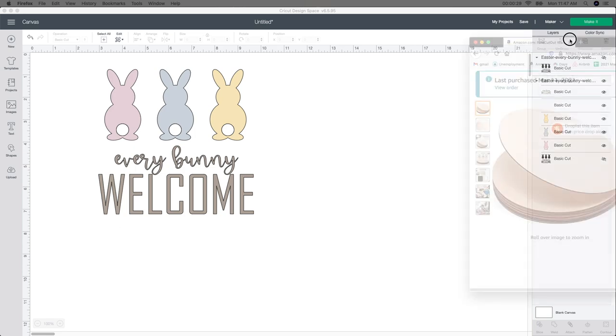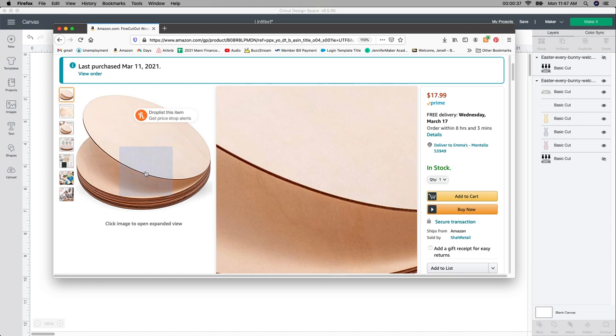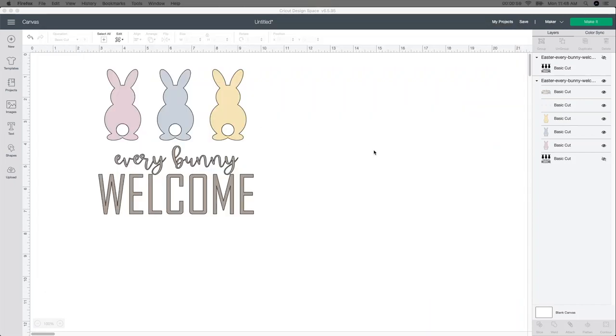I bought these wood pieces off of Amazon. It was $18 for 12 of them — really, really great deal. These are the thinner ones. I've used these in the past and I really like them. It's a lot cheaper than going to Menards or Home Depot and buying those really big heavy duty ones. I'll leave the link in the description below. They are 12 by 12, so they are the perfect size for any door hangers. You can even put it in your living room, wherever you want.